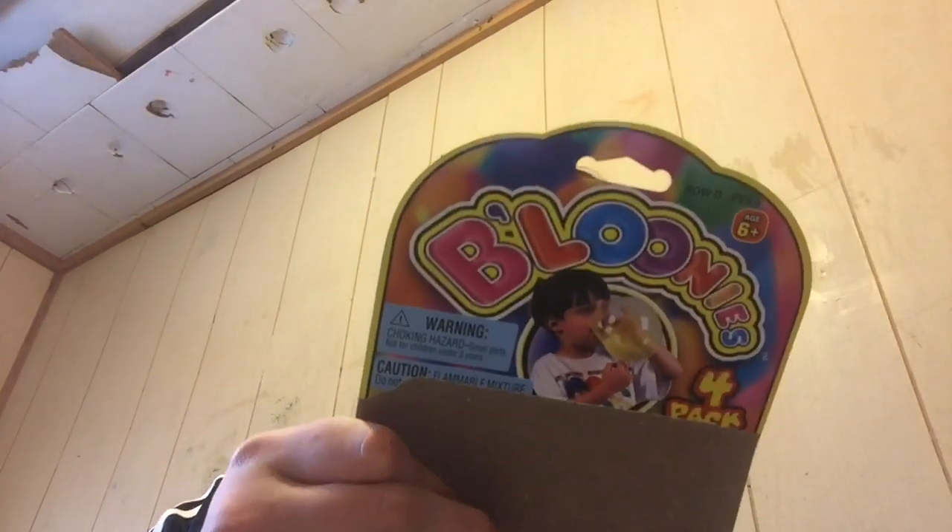Hey guys, welcome back to one of our videos. I have these plastic balloons — like the ones you blow up — they're fake and they smell weird. There's a bunch of different colors: red, green, blue, and yellow, and they have these little tubes. Let's read the instructions because I don't want to do this wrong.